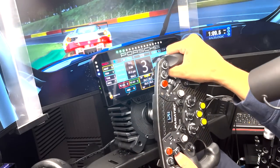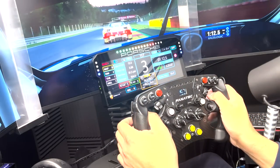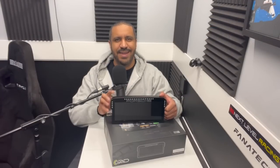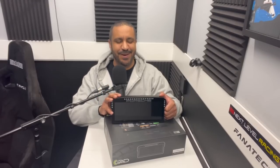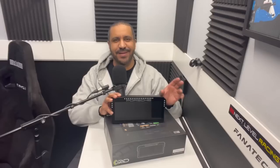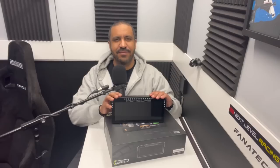Let's get back to the table for final thoughts — I'll give my good, neutral, and bad. Time for my final thoughts on the Porsche 911 GT3 Cup Dash Display from Grid by SimLab. I'll go through things I like, things I'm okay with, and things I don't like.